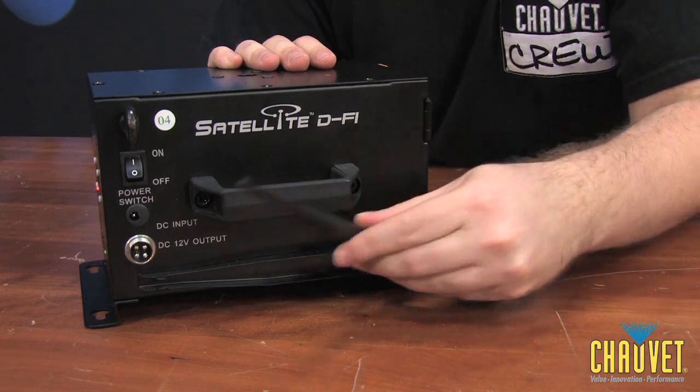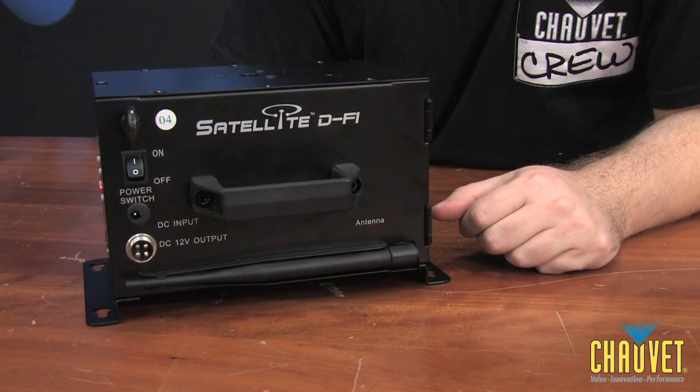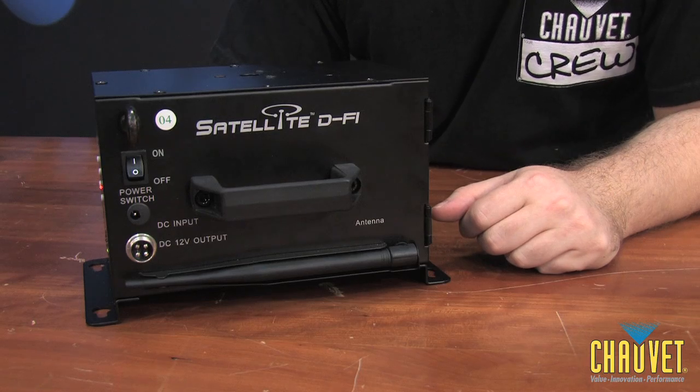When you're done with the fixture you can simply put it back, lock it into place, and you're ready to go for easy transportation. Now let's take a look at exactly how you set up a Satellite system.